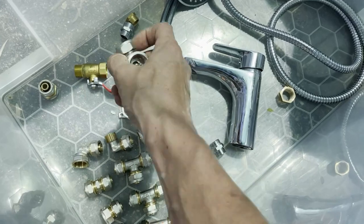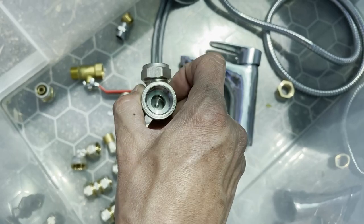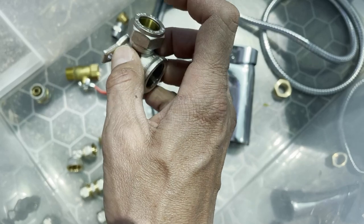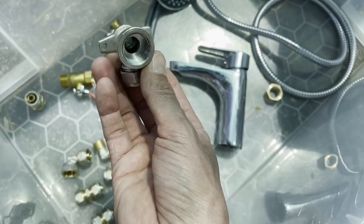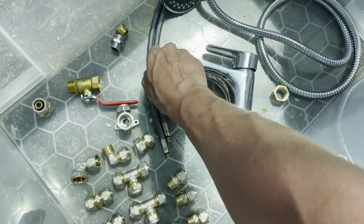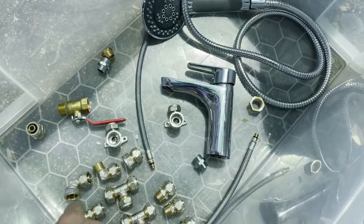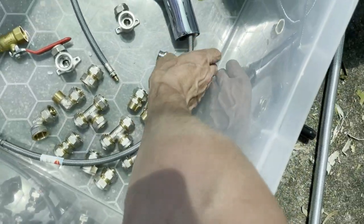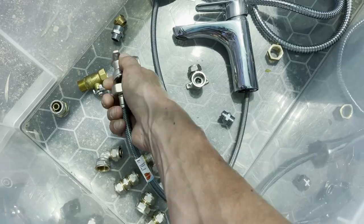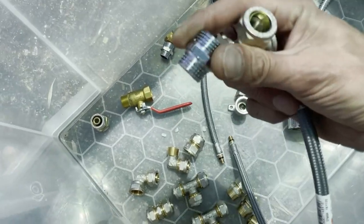I bought two of these wall plates for connecting hot and cold water to the sink — they can attach to the wall. Here the multicam piping comes in, and then we need to connect on this side to the fitting for the crane. This is going to go somewhere inside there, and then we need to connect these two together with something like this again.